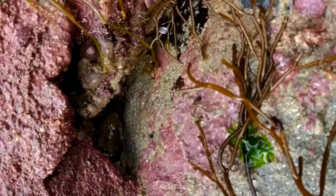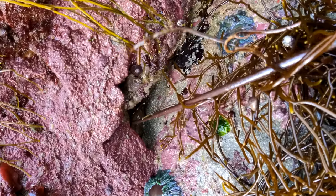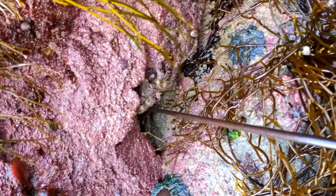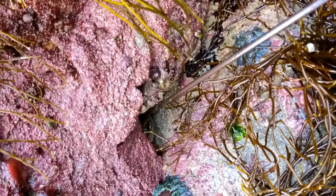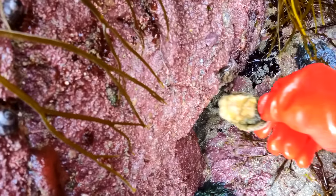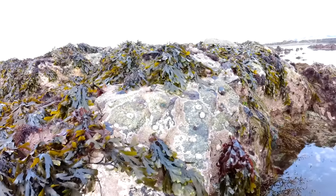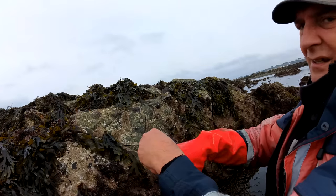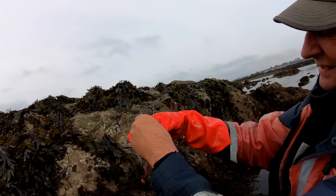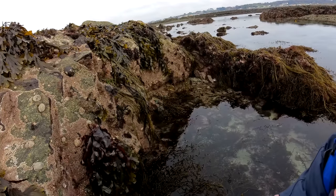So I just found another ormer which is in here. It might be size — it's sort of right on the border. Actually it's bigger than I thought. That's got a long shell so that will be size, I reckon. Let's have a look. It is size. Yep, that's a legal one.